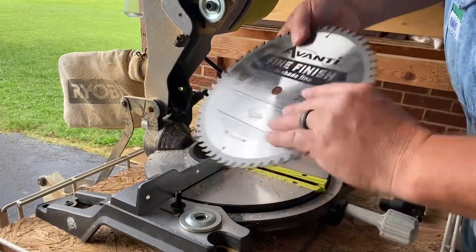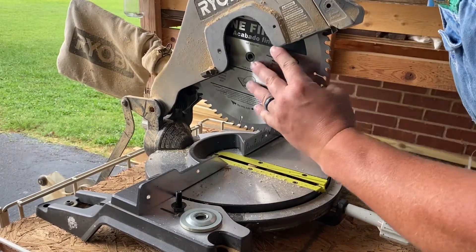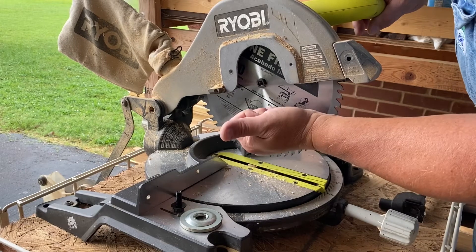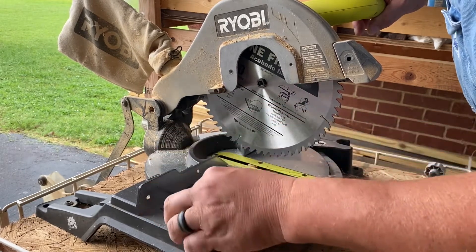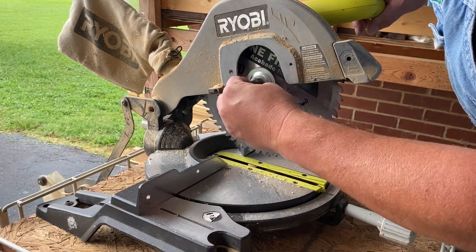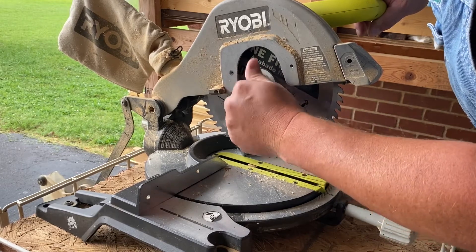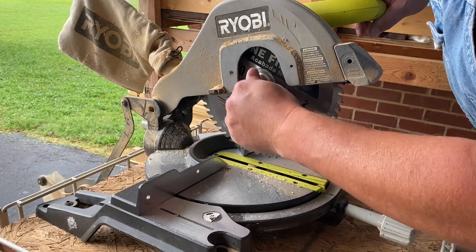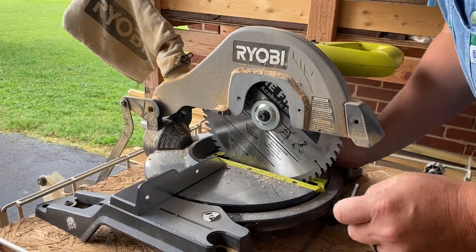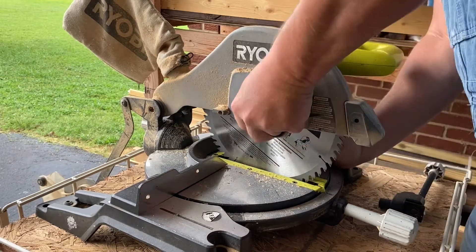Now we'll put the new blade on. I've got a brand new blade and I'm going to put it on exactly the opposite of the way I took it off. Seat it right up there. You can't put this on backwards — just have the printed side facing out. Now put the washer back on; it'll only go on one way. Put the nut back in. Tighten it up finger tight, then lock the blade.